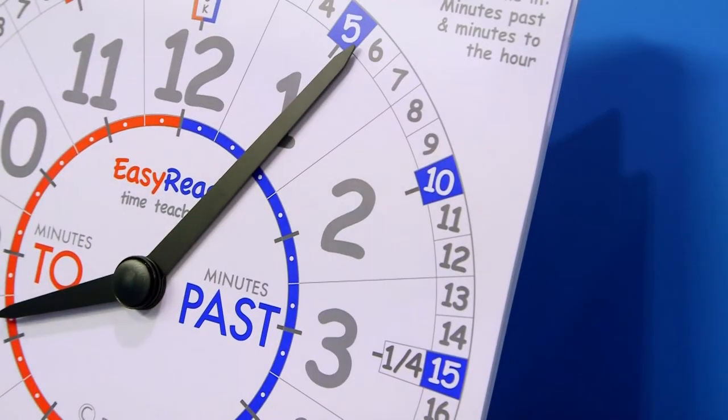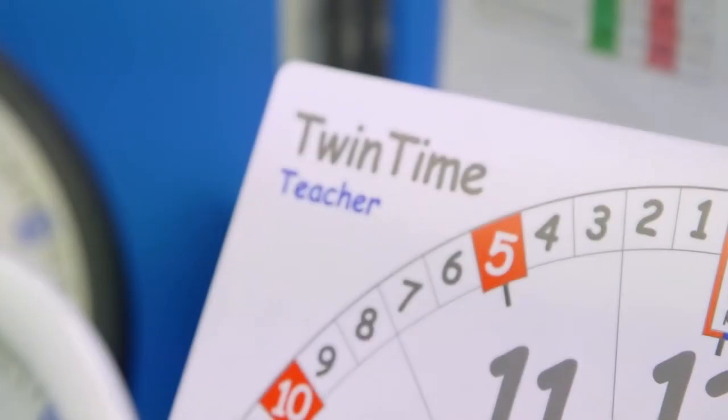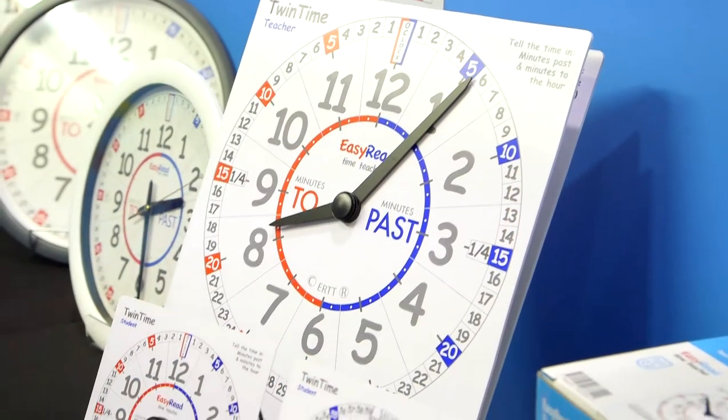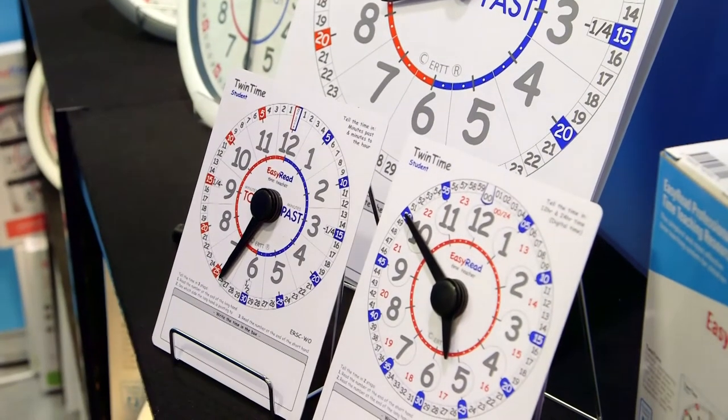It's write on, wipe off. You can set the time and write the time underneath. We also have smaller versions for the children to use at the desk so that they can practice setting the time and writing it underneath.